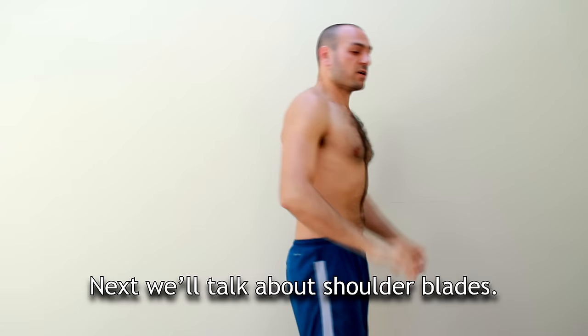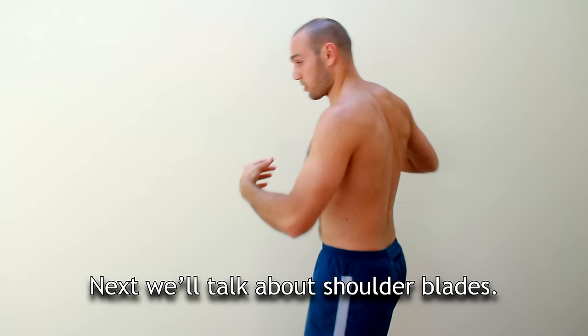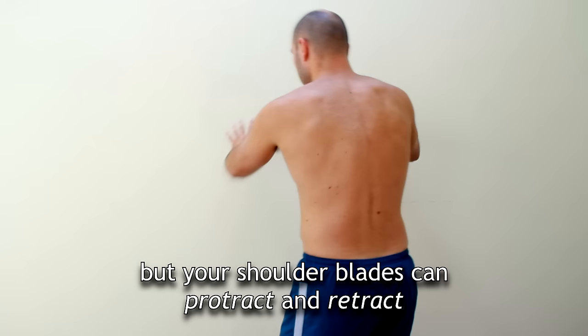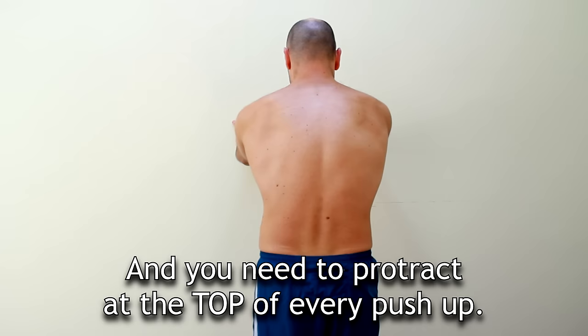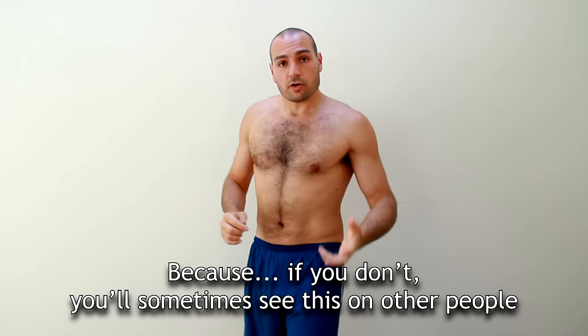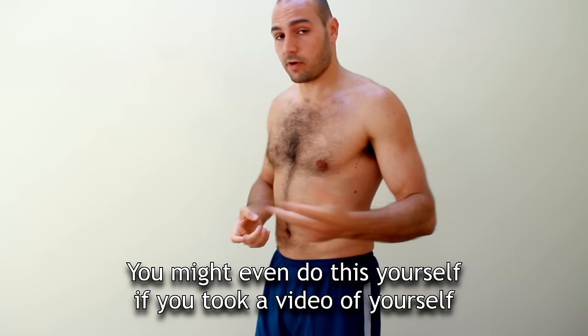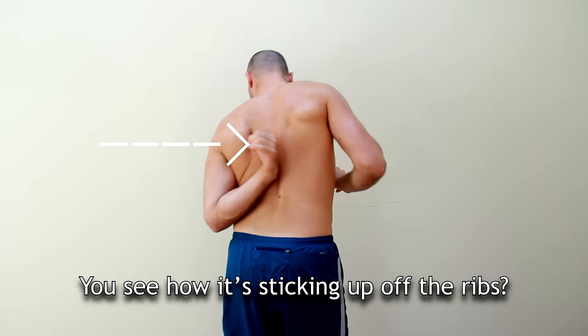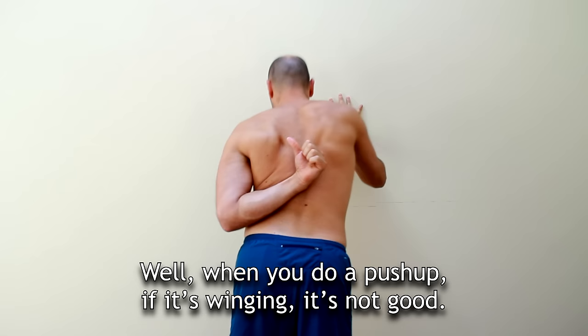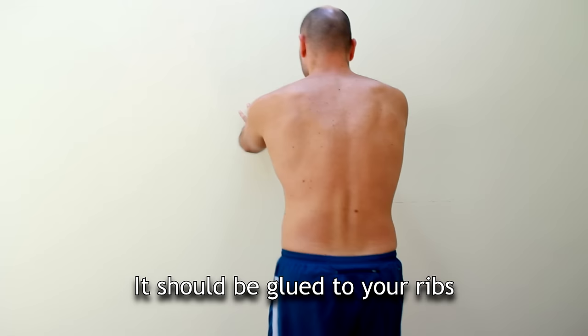Next we'll talk about shoulder blades. This is a part that a lot of people miss, but your shoulders can protract and retract. You need to be able to protract at the top of every push-up. If you don't, you'll sometimes see — or even do yourself — shoulder blades that are winging, sticking out off the rib. When you're in a push-up, winging is not good. Your shoulder blades should be glued to your ribs, and you do that by spreading the shoulder blades apart.